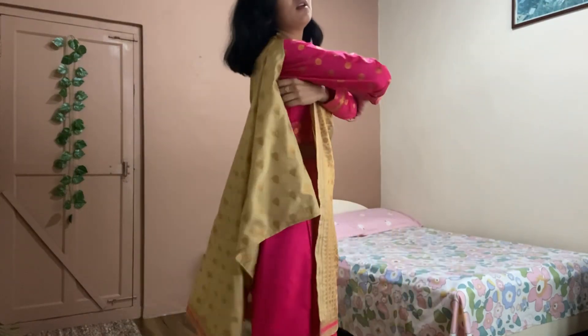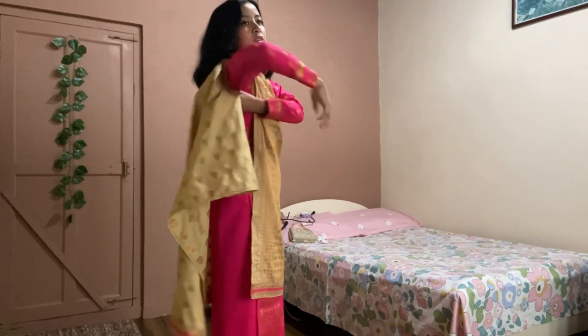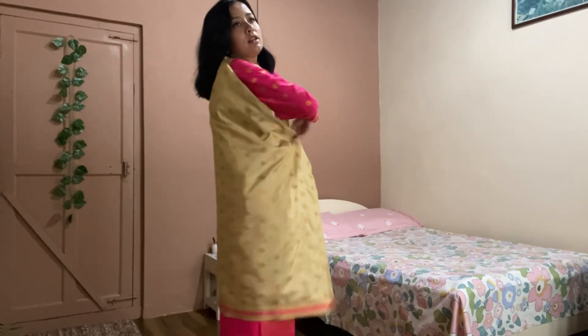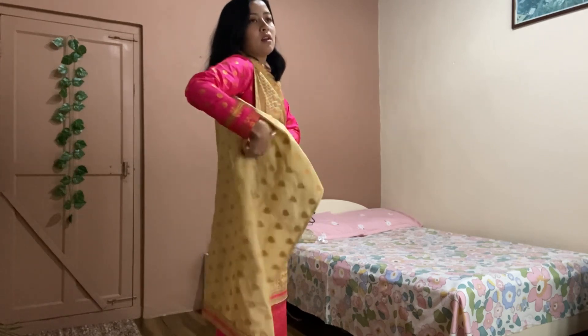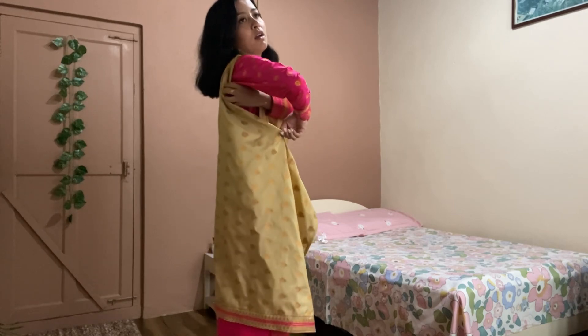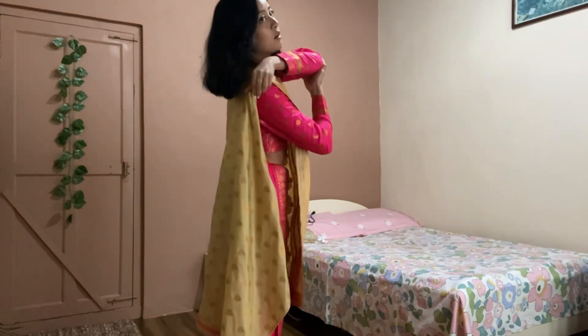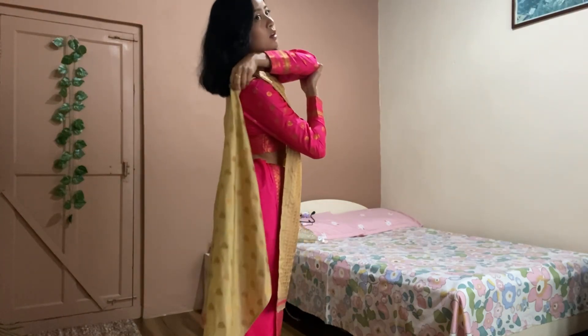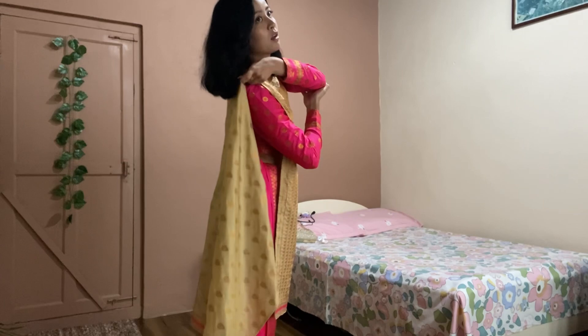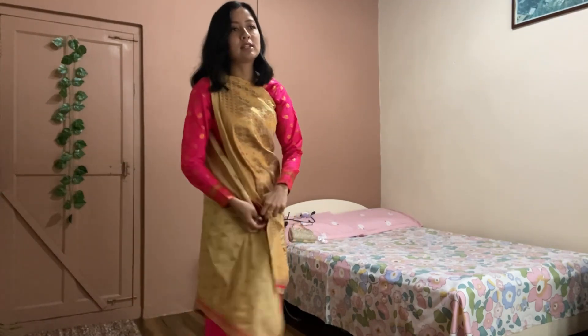And now — oh my god — take this, tuck it inside. And then there's the rest. I got it inside this one like that. Let's see — oh my god.